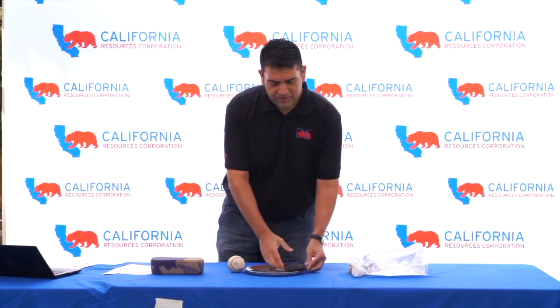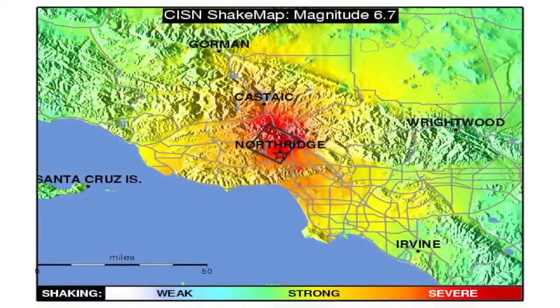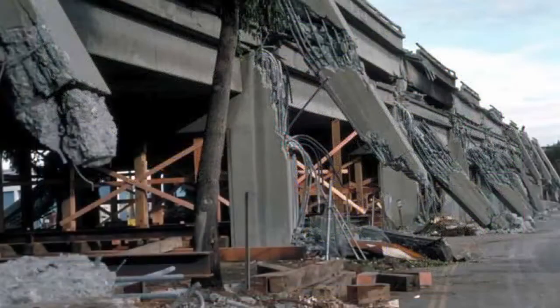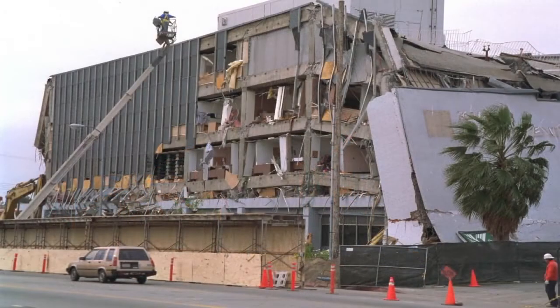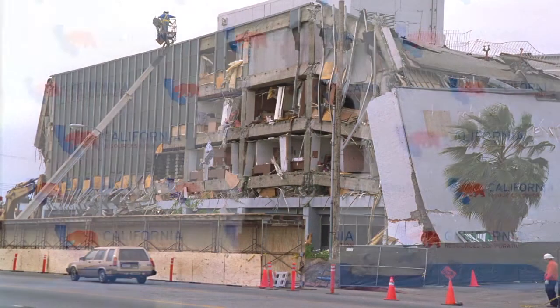One of the things we're always worried about on solid Earth — you can look up the Northridge earthquake from about 20 years ago, and before that the Oakland earthquake here in California — is the damage it causes to cities, because we put so much concrete everywhere. Concrete doesn't absorb shocks very well from larger magnitude quakes.